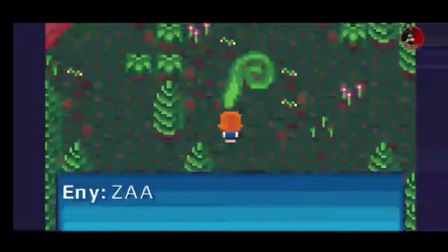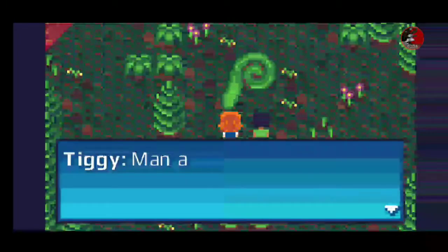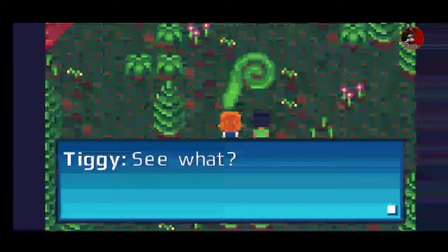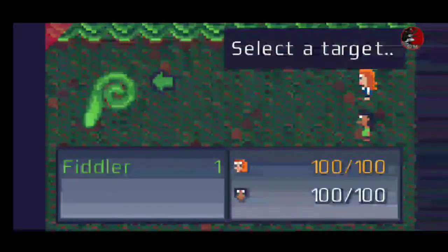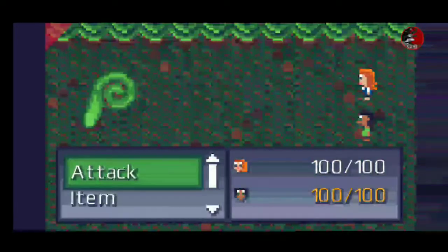I like how this game continues right on from the second game, having you play the same character, which is nice. It's just as smooth and just as quick as the second game, and I really like it.